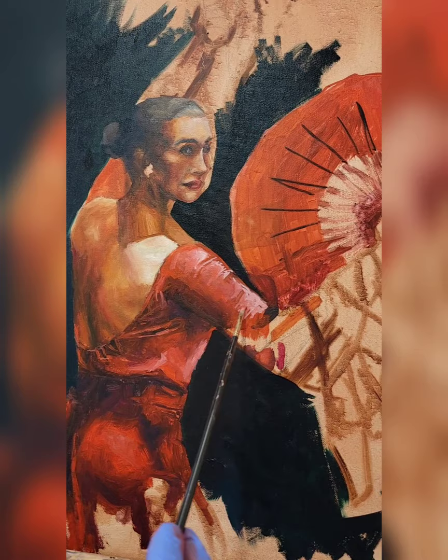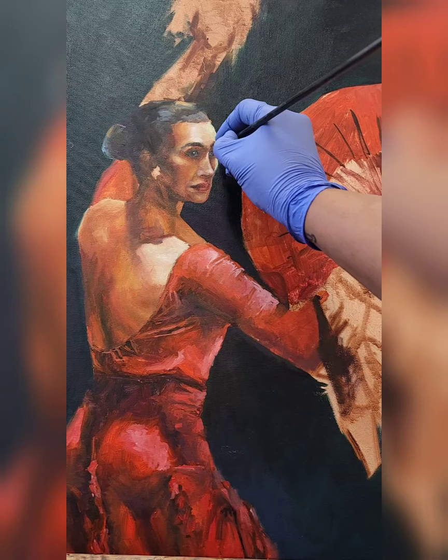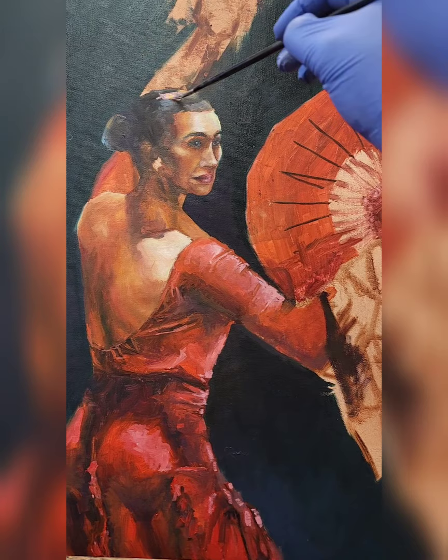I'm going in and putting definition into the arm and into the folds. I apologize for the wonky camera — I'm learning how to get better at filming, so if you have any tips please feel free to leave a comment below. I'm going in and adding highlights to the dress and to the hair.